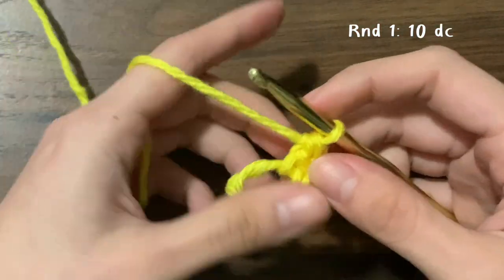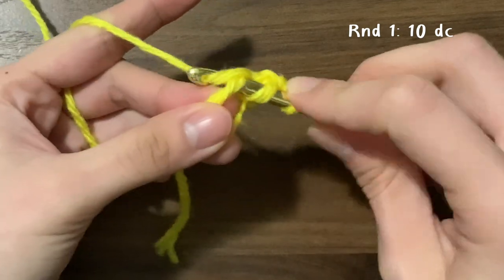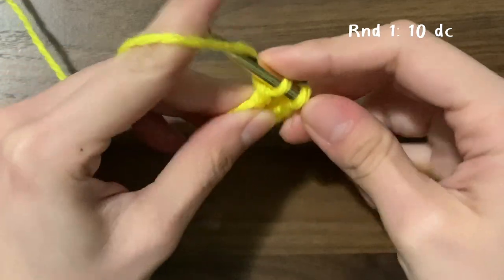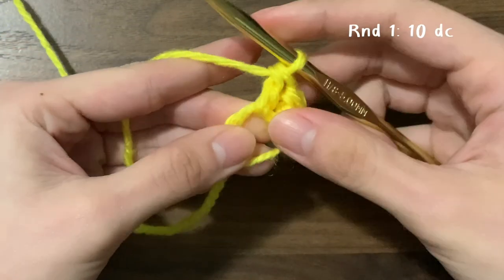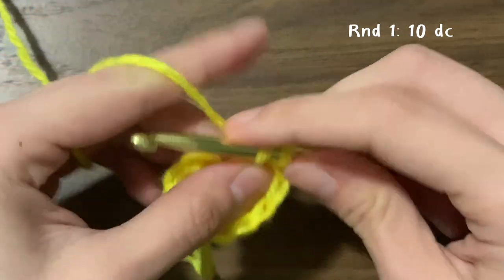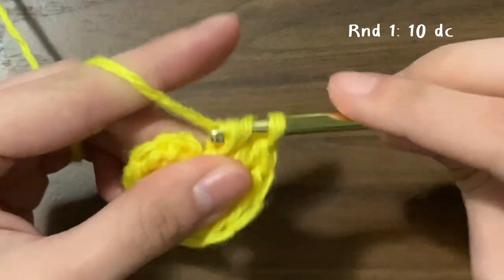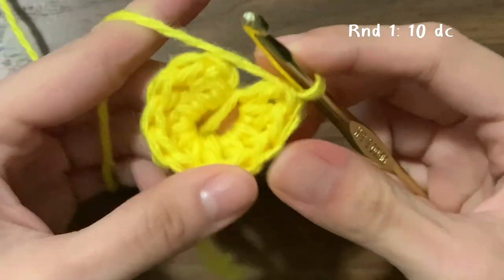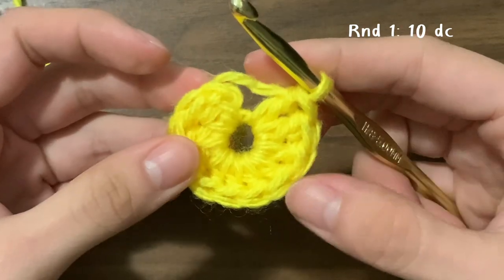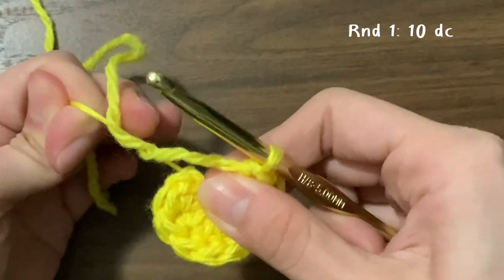To double crochet: yarn over, insert your hook, yarn over, pull through, yarn over, pull through two, yarn over, pull through two. We'll do eight more of these for a total of 10 double crochets. To count them, just count the little posts or the little v's along the outside. Make sure not to count the chain two that you did at the very beginning.